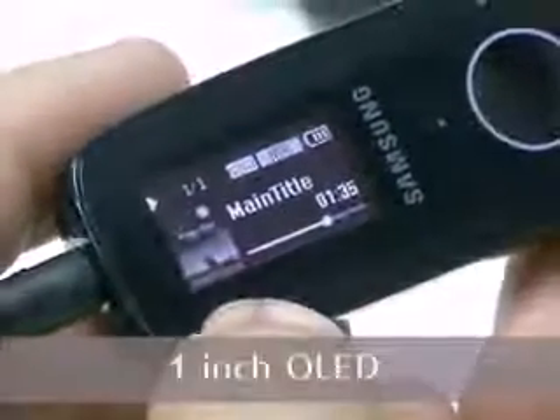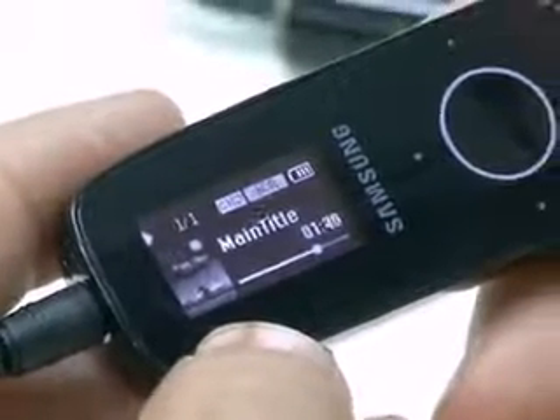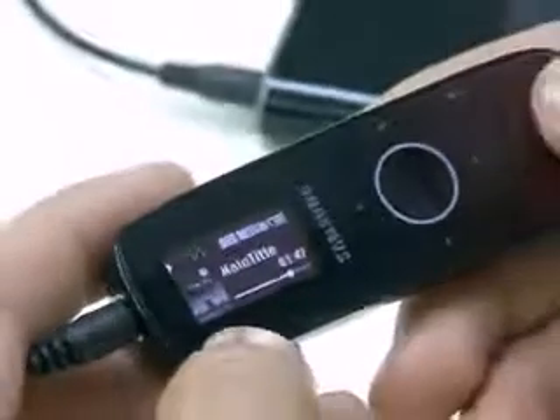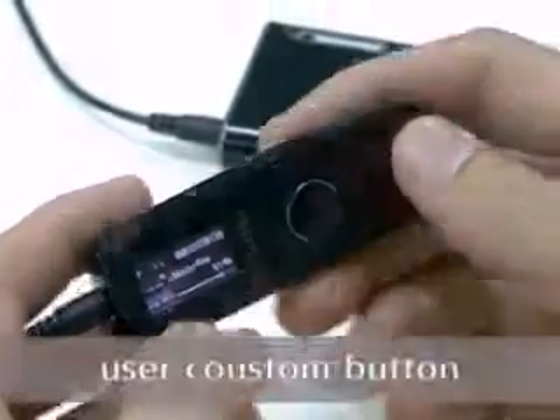An album art function is supported like this. The one-inch OLED screen is small, but it shows clearly in four gray colors. As I've already mentioned, repetition, DNSE, play speed, and play mode are managed by the user button.